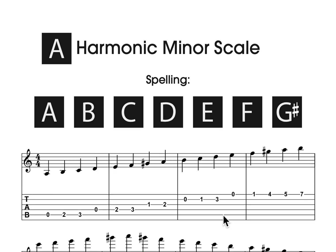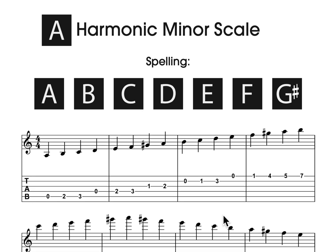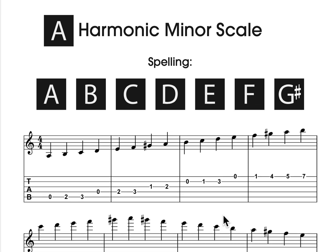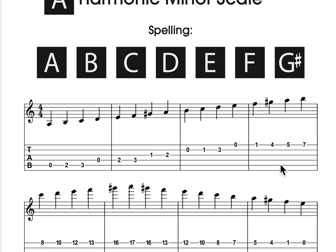This is a reference book on the harmonic minor scale and all of its modes. The harmonic minor scale is a natural minor scale with a raised seven.